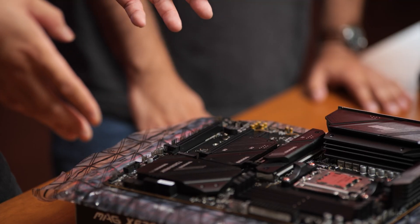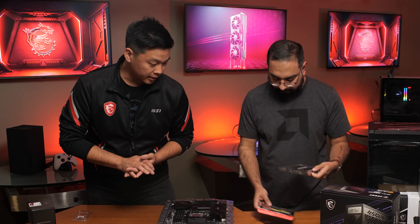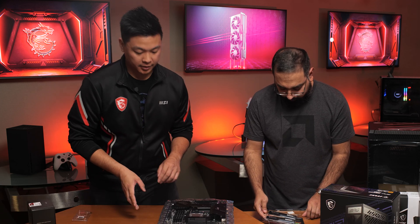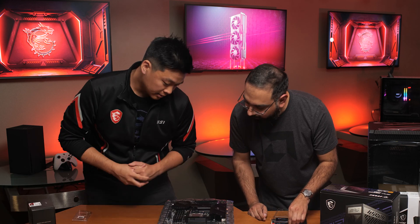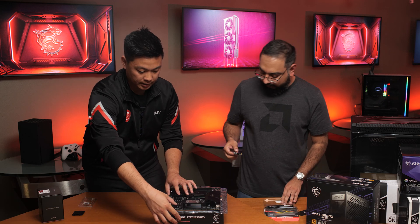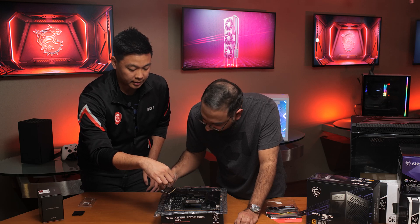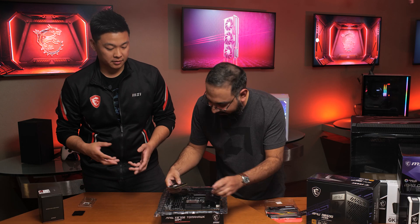The next step is to install the memory. While Wally is unpacking the DDR5 memory, there is a little diagram on the motherboard itself showing which channels should be populated. If you're using two sticks of memory, you use the second and fourth channels. You don't want to force the RAM in the wrong way because you're going to damage either the RAM or the slot itself.